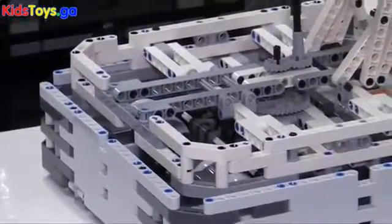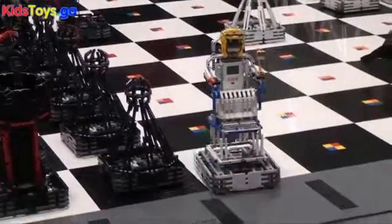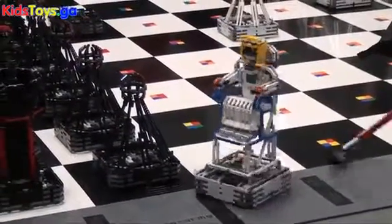Are these fairly sturdy so that they run into each other and stuff — they aren't falling apart all the time? The bases are extremely sturdy; they'll bump into each other a lot and that's not a problem at all. The bodies aren't really hitting one another so there's not a big problem with those either.